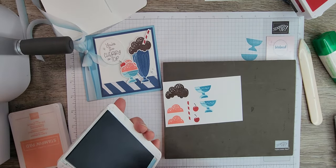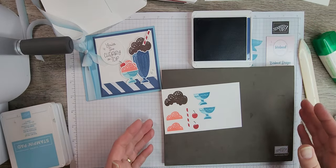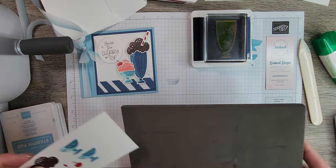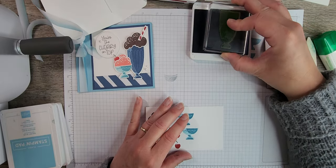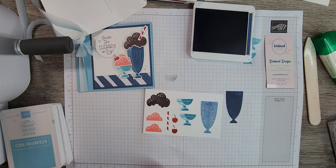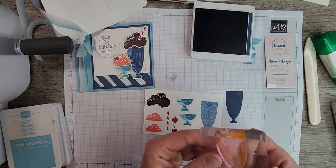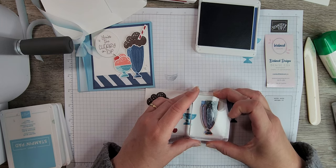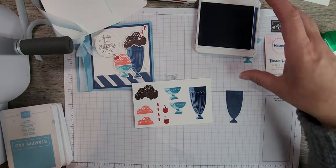We do the same tone-on-tone technique for the large milkshake cup, this time using Misty Moonlight — one of the returning colors in the new annual catalog, previously an In Color. Place stamping pads underneath the grid paper to avoid texture marks. Ink up the solid image, stamp it off, then stamp it onto your paper for a light image. Take the detail stamp, ink it up, line up the top corners, and drop it down on top to get that really pretty tone-on-tone milkshake cup.